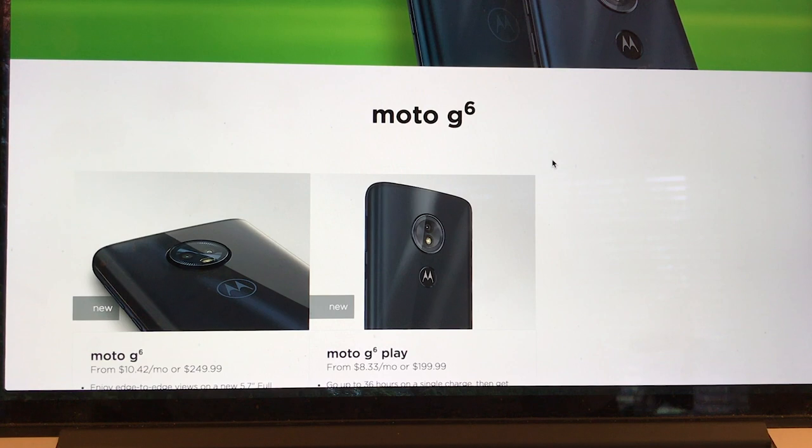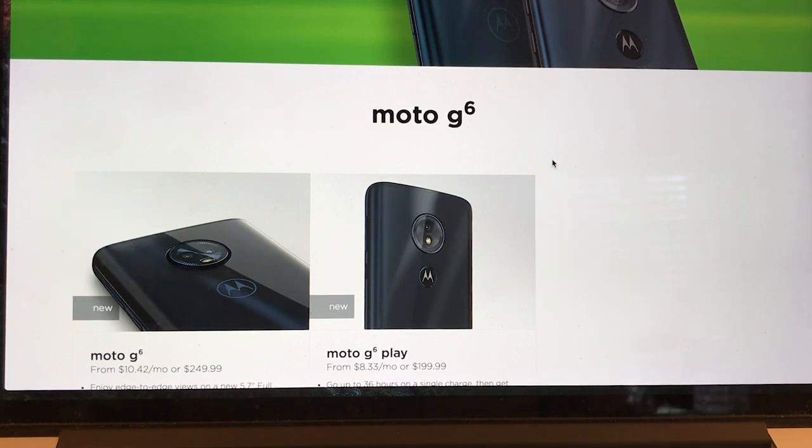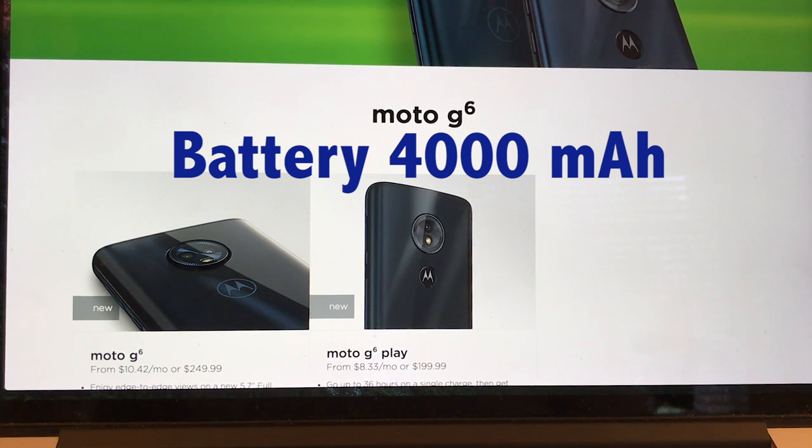The main difference I can see between the unlocked version and the prepaid Moto G6 Play is the storage — from 16 to 32GB — and the RAM from 2 gigs to 3 gigabytes. The screen is the same, the battery is the same. That's the first thing I wanted to cover in this review.